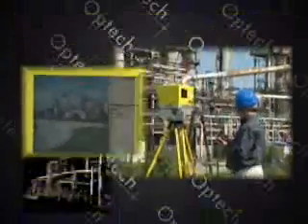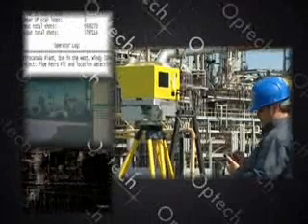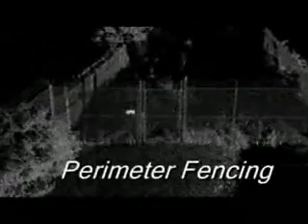The data set consists of XYZ and intensity point cloud data, a digital camera image of the captured scene, and field notes entered during the scan by the operator. It is not uncommon to resolve fine features such as pipe scenes, walkway gantries, or perimeter fencing.